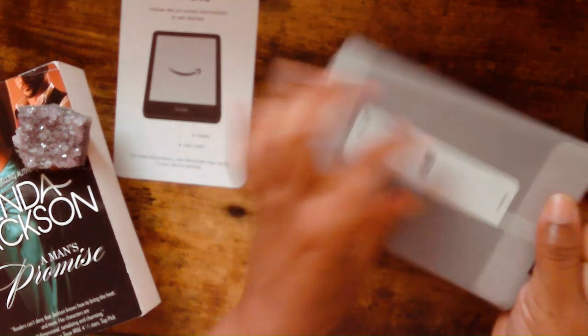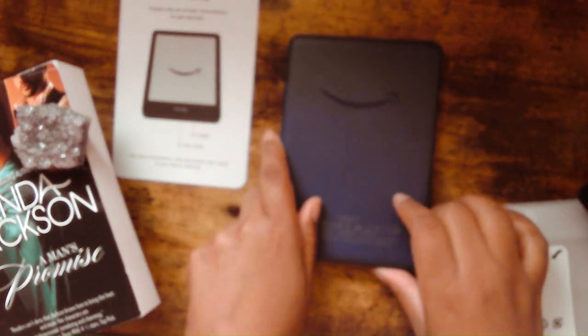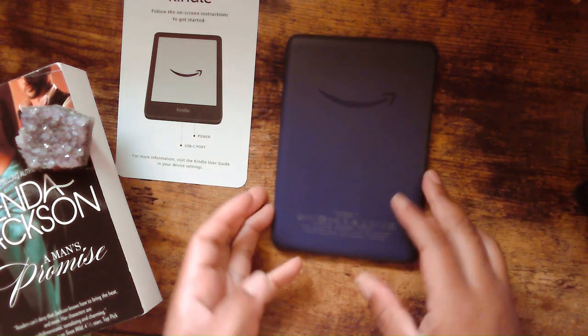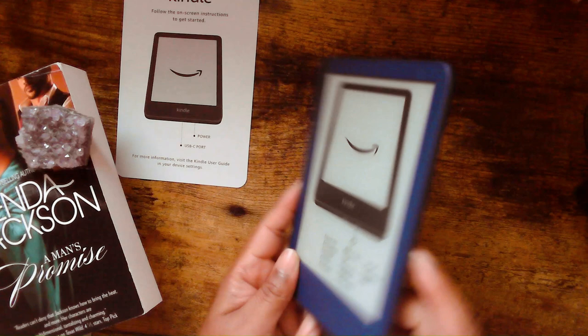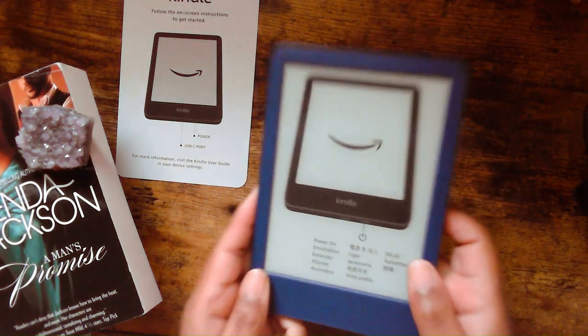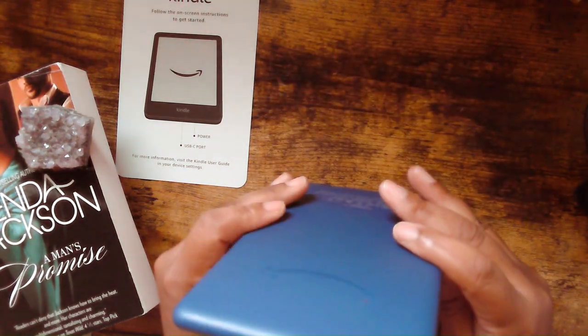I could have sworn I ordered the black one, but it looks like they sent the one with the blue background on it. All right, so this is what it's looking like — not bad, it's cute and it's a nice little size. It's pretty thin and very light. I like the lightness of it. I could have sworn I ordered the black one. Maybe I was doing a whole lot of things I shouldn't have been doing online yesterday.